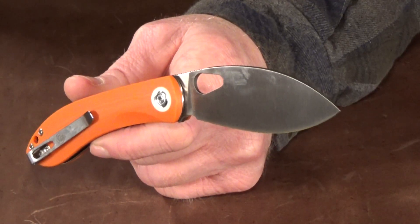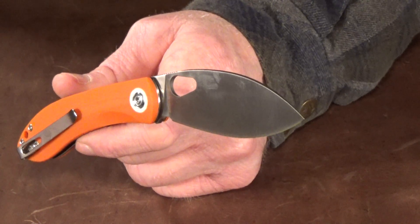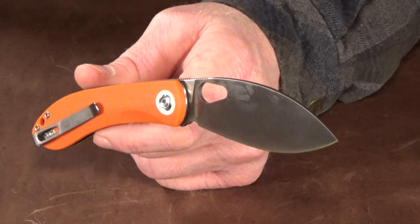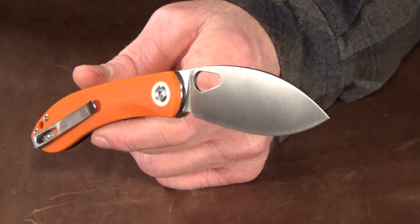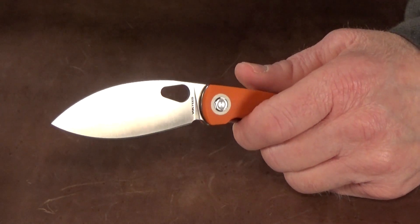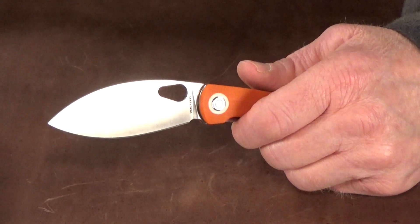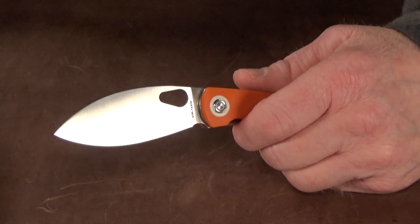This knife often gets compared to an old Spyderco knife, the Lil' Lum, but there's another one that comes to mind — the CRKT Buku. For those who don't remember it, it was a monster of a knife with a stainless steel frame lock that weighed over seven ounces.